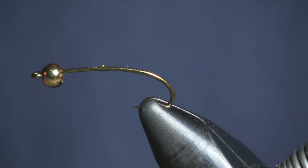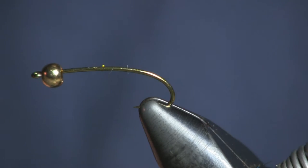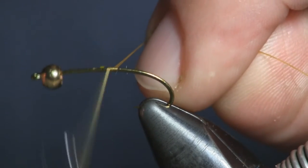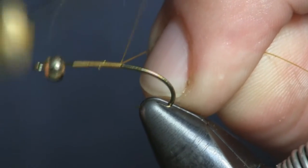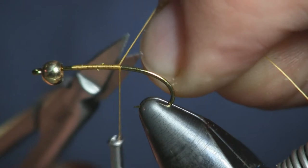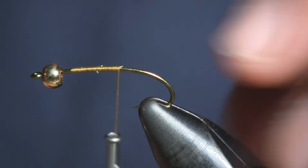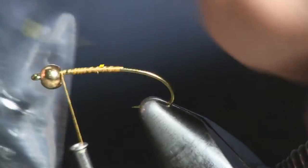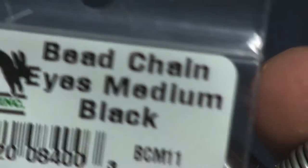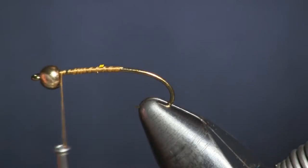Downsizing is the biggest difference I'm doing on this fly compared to the other one. The hook is a Daiichi 1260 bead head nymph hook — it's got a nice little curve to it, I really like using it. The bead I'm using is a 5/32 gold bead. Then I'm adding eyes to this one — instead of using a dumbbell eye, I'm using bead chain eye. Bead chain medium black is what I'm using.